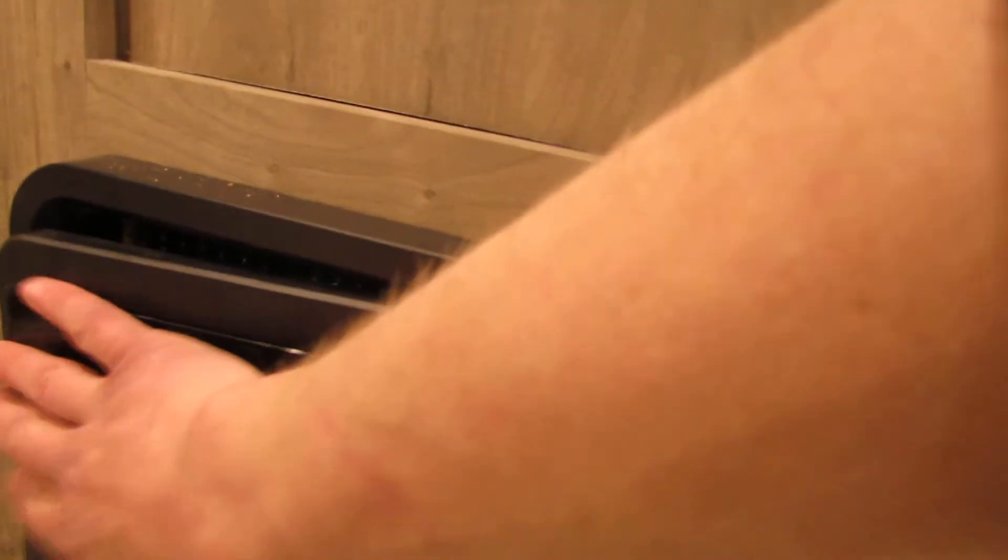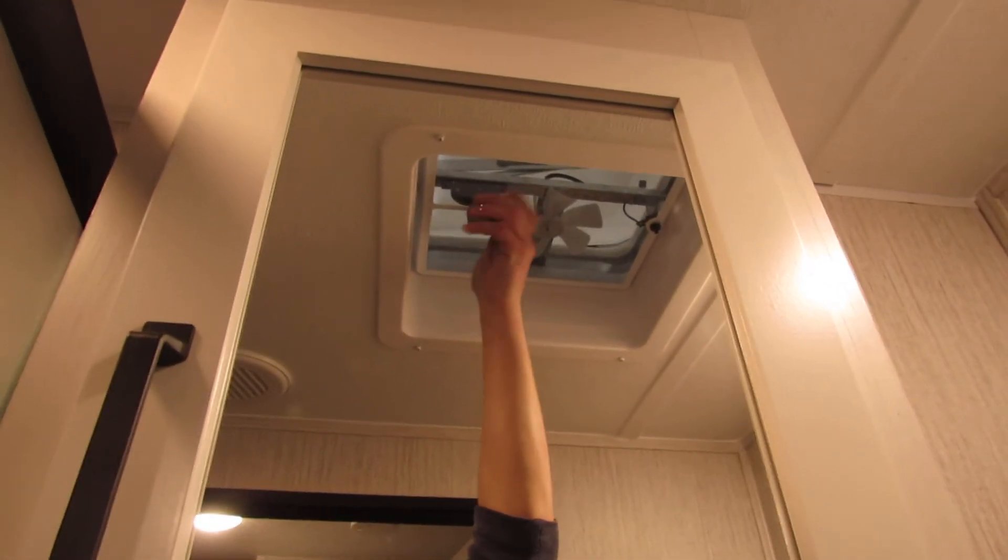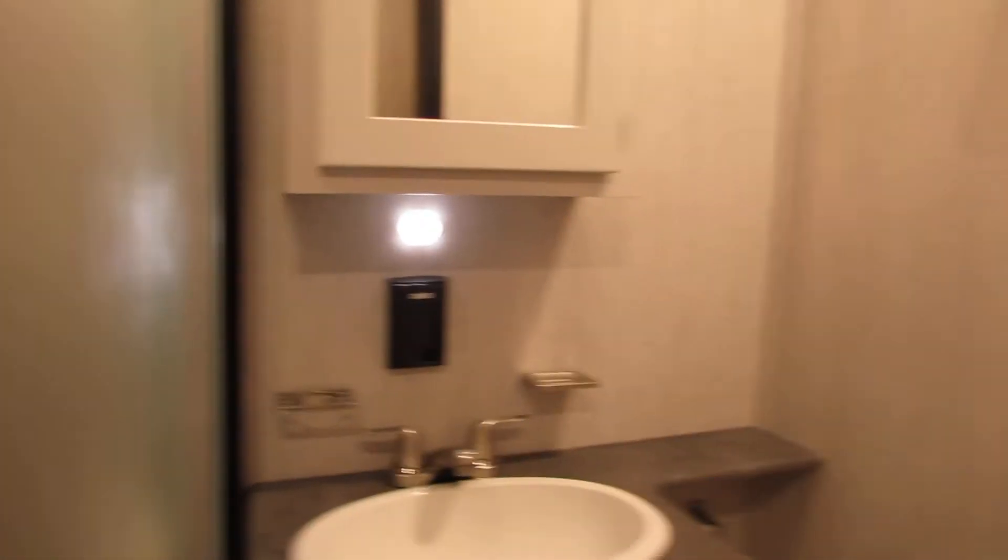Bathroom shower — you also have a vent in here. You manually open it. There's a button here but the switch is on the wall. That way, if you're taking a shower, you can vent out all the hot air to the rear of the unit.